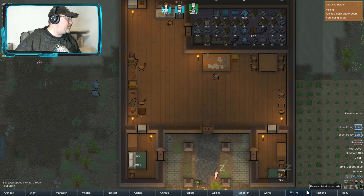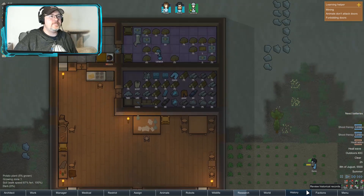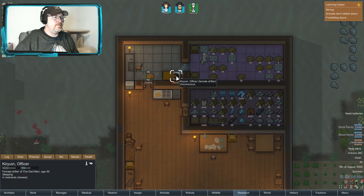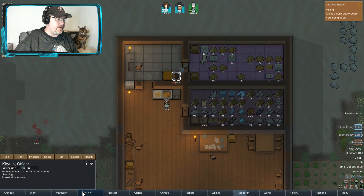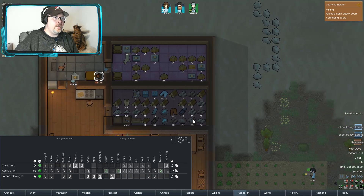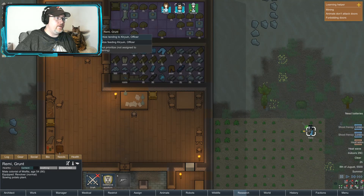I think he might have pulled something out. Okay, who is our doctor? Construction, mining — Grunt, you are a doctor. You're going to prioritize tending to him.